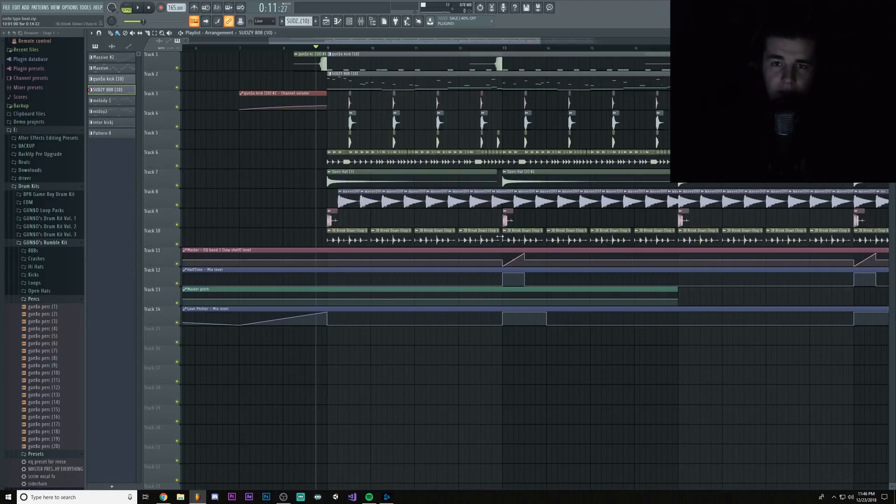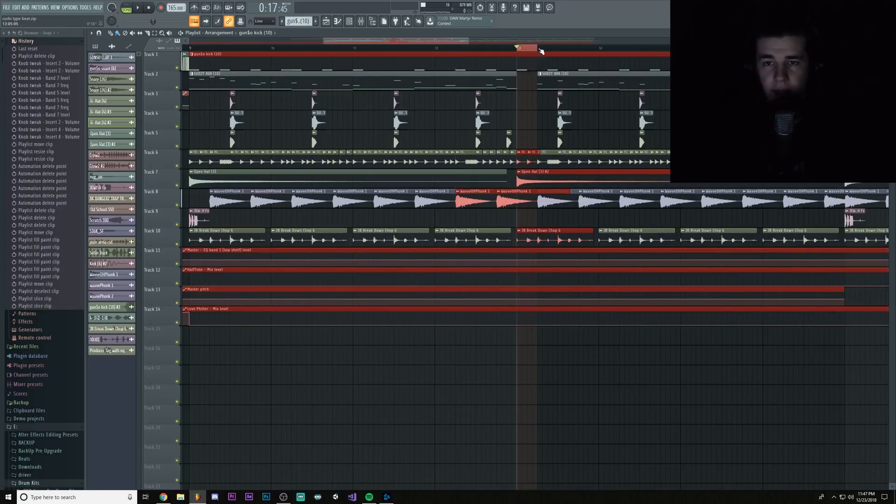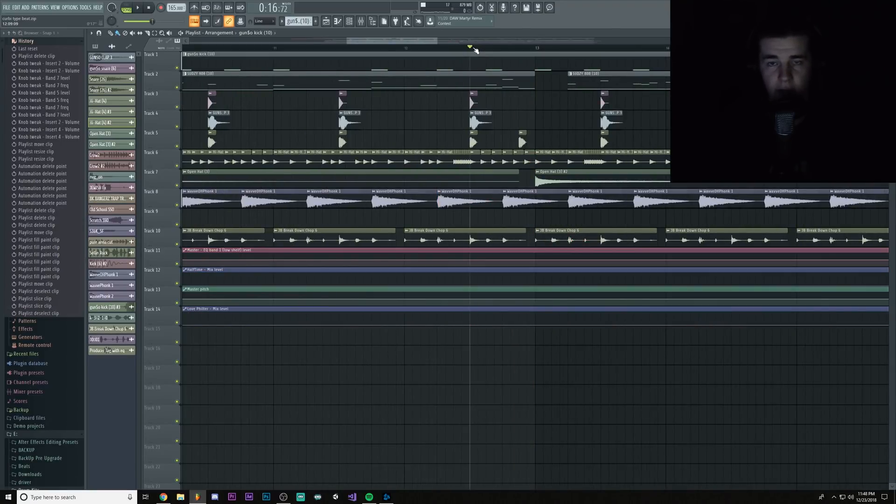First of all, I'll get rid of these automations, just so the bass won't get boosted. This isn't really related to the tutorial. I also removed the reversed kick, and I added a small pause. In this gap, we can add the delay, so instead of it sounding like this, we're gonna add the delay effect.